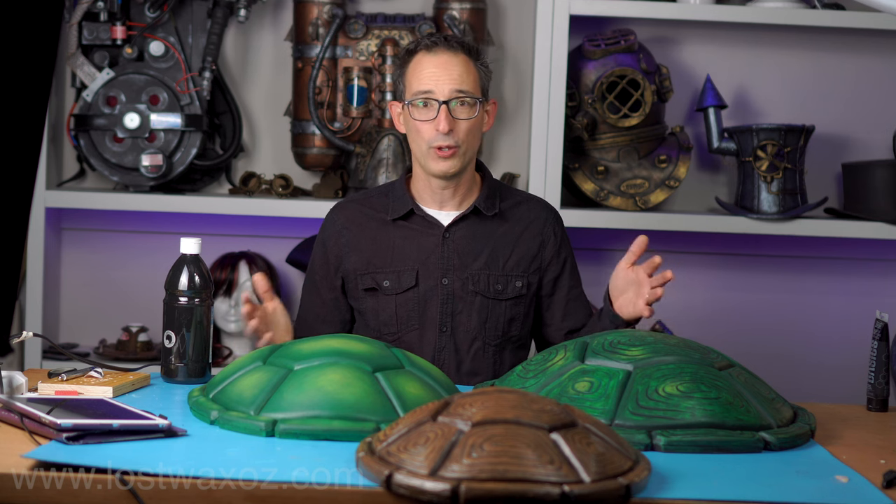Three different turtle shells, three different textures, three different paint jobs — that was a lot of work but I'm glad I did it. I got to try out some new stuff and it'll give you an idea of what direction you want to go when making your shell. I do realize that traditionally Teenage Mutant Ninja Turtles shells are brown, but brown is just kind of boring to paint and put on video, so I did one brown and the rest green. You can swap out different shades of brown to get the same effects if you want.